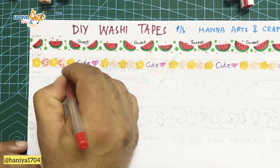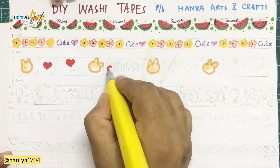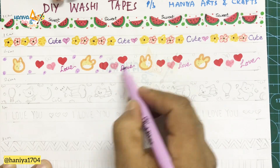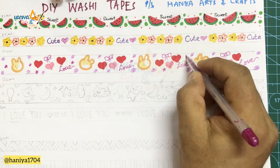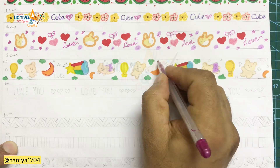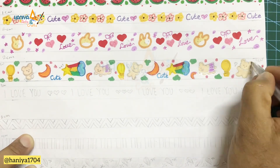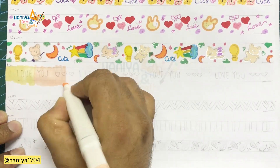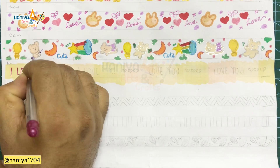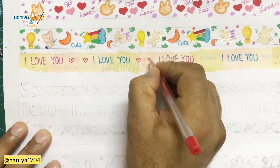I am using glitter for a little shiny effect. If you don't want to draw, you can use colour paper — just strip cut it. After drawing is complete, we will use a clear tape. If you want a matte finish, leave it with a matte finish so that you can write on it with any pen. If you want a glossy look, use the glossy method.